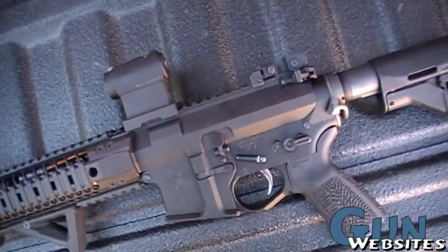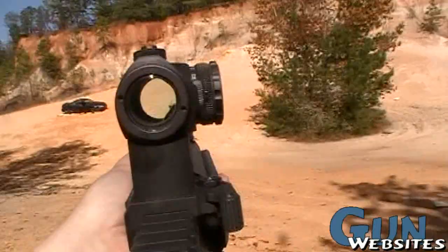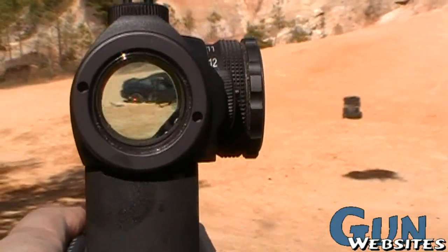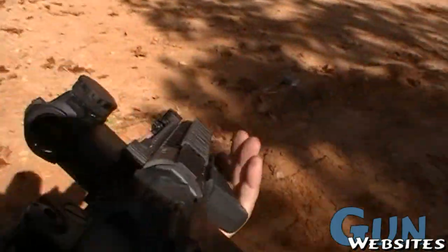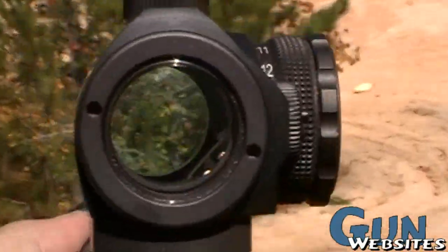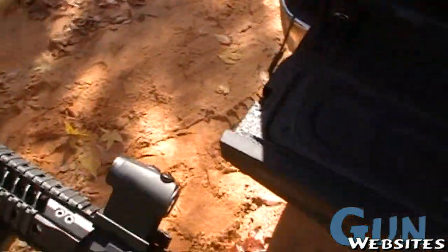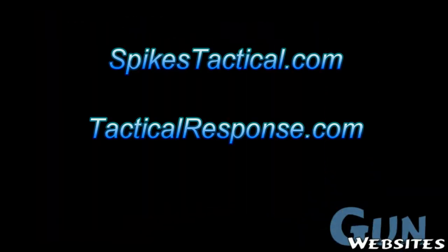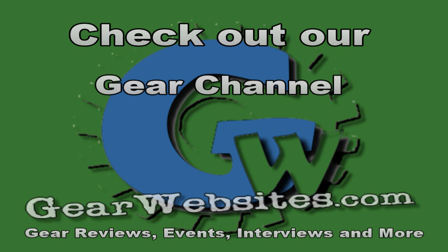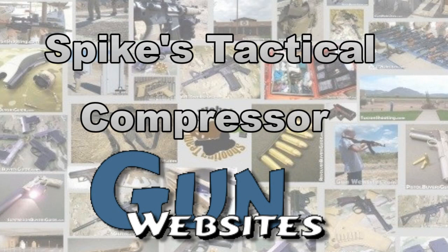So that's a Spikes Tactical Compressor. I'll see you next time. The guys and gals of gunwebsites.com encourage you to take a CCW class every year, practice at least once a month, and carry every day.